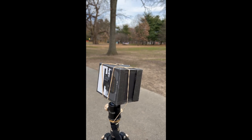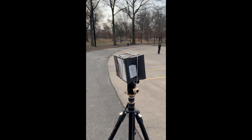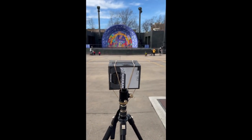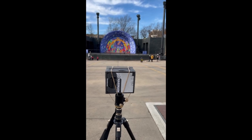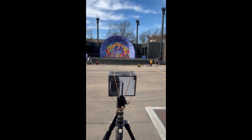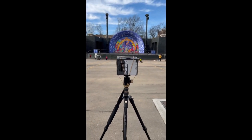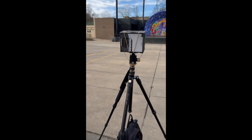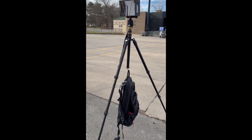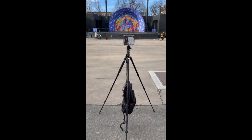This is the DIY pinhole box camera — 4x5 format, 90mm focal length — and it's worked out well. This is going to be my ninth image with it. We're getting the band shell, the foundation, and a sort of industrial landscape. There's some wind today, so I'm trying to weight the tripod a bit with what I've got in the backpack. We'll see how this comes out.